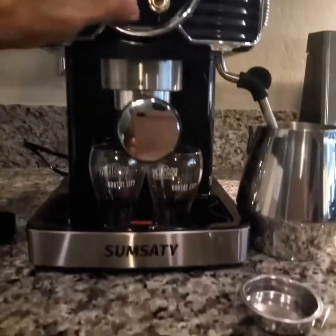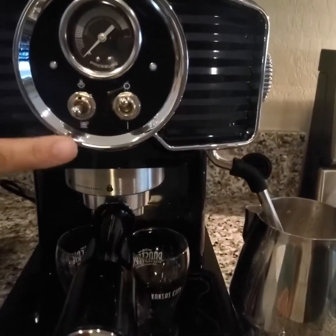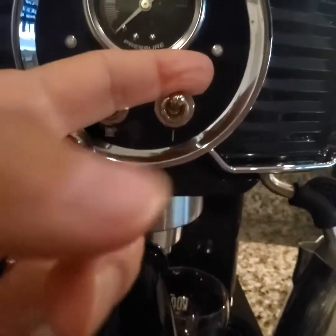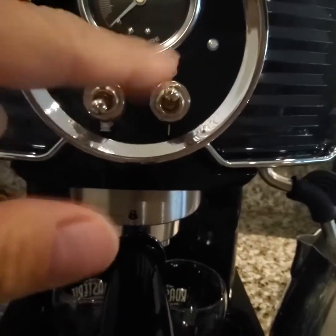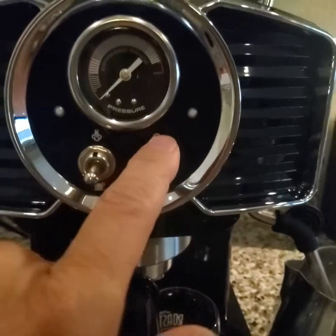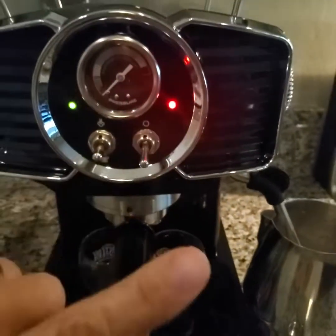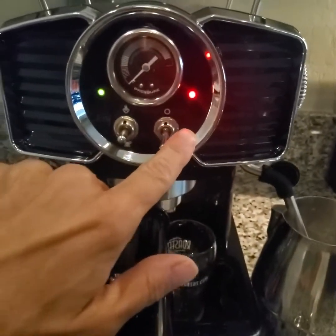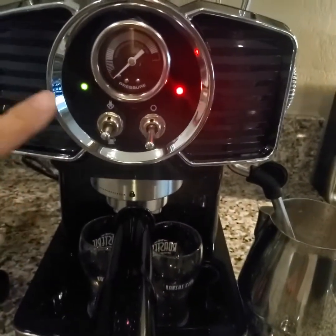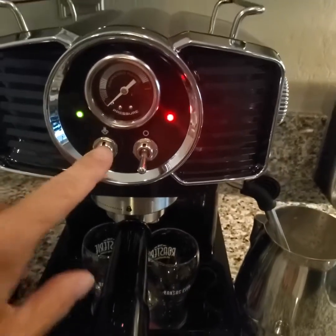These are your function buttons. This one has three positions: neutral, brew, and steam. This is your on/off — there are only two options, off and on. I'm going to turn it on. It takes about 45 seconds to 60 seconds to heat up, but I had it on earlier. Usually when you turn it on, this light is going to be flashing and then it takes a bit to warm up. You have to wait for the green light — and now we've got a green light, so we're going to go ahead and brew.